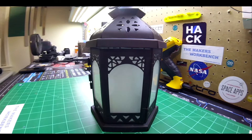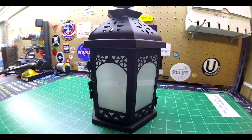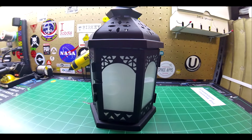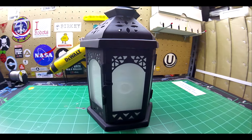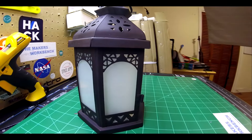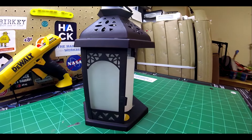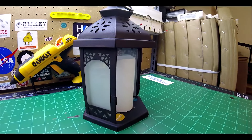Hello everyone and welcome back to the Maker's Workbench. I'm your host Charles, and in this video I'm going to showcase a realistic flickering lantern that I built as part of my ongoing Arduino project series at Element14.com. I built this lantern using an Arduino Nano v3, a couple of sections of NeoPixel strips, a push button, and copious amounts of hot glue.